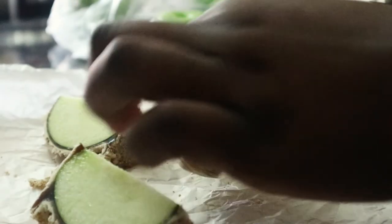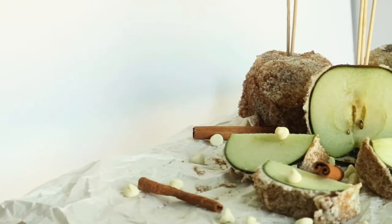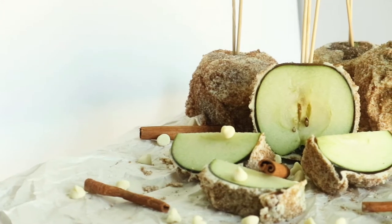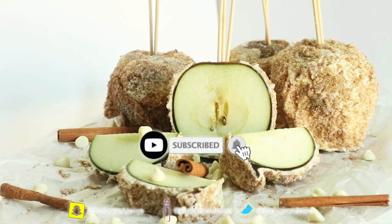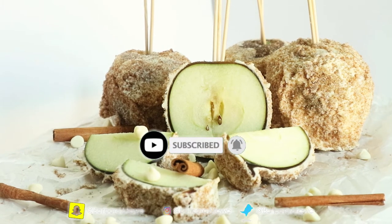This is the final look — I really hope you guys enjoyed this video. It tastes so good and it's so easy to make, a great bang for your buck instead of paying $10.55 every time at the mall. Look at the styling though, I really did that! Please be sure to like, comment, share, and subscribe, and I will see you guys next time. Okay, bye bye!